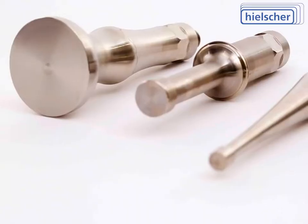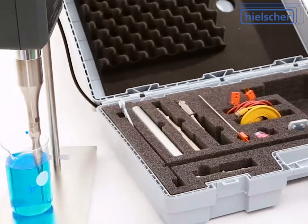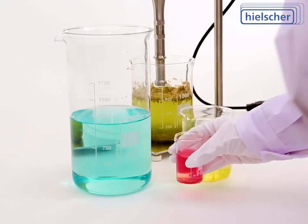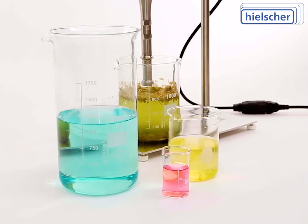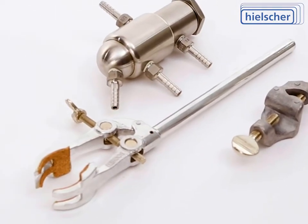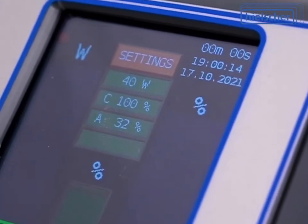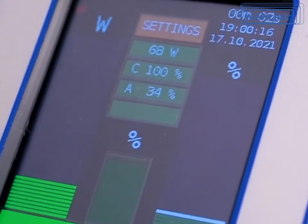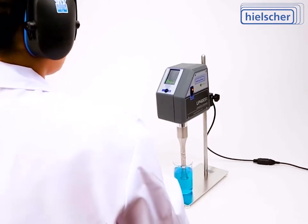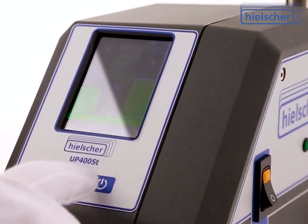In combination with a wide range of sonotrodes and accessories available, it's optimized exactly for your sonication needs. Sonotrodes are available for various applications and volumes from 2 milliliters through 8 liters or 4 gallons. Flow cell reactors made of glass or stainless steel with a cooling jacket can be used for continuous inline sonication. The sonication intensity of Hielscher's UP400ST is up to 1,000 times higher than that of an ultrasonic bath or cleaning tank. Our professional technical team will be glad to recommend the most suitable setup and sonication protocols.